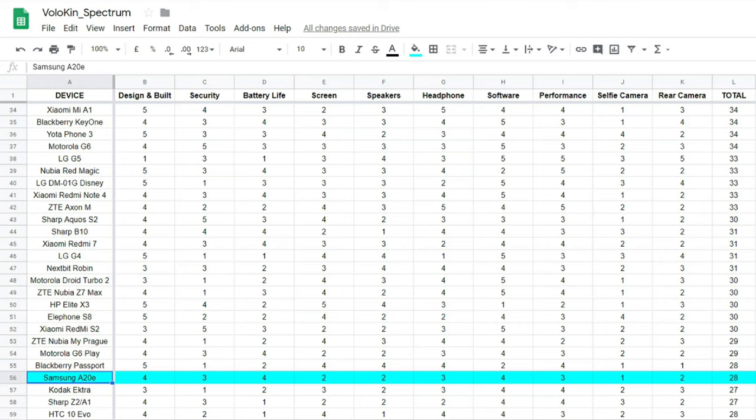Software gets 3 out of 5 — too many annoying things including the lack of vibration feedback, themes that slow the phone down, and occasional hangs with Google apps. Performance gets 3 out of 5 — gaming is bearable but it's not a quick phone overall. I made a separate camera video, so I'll keep it brief here: selfie camera gets 1 out of 5, and the rear cameras get 2 out of 5. The overall Vlogging Project score is 30 out of 50, which is not very good and places it towards the bottom of my comparison table.